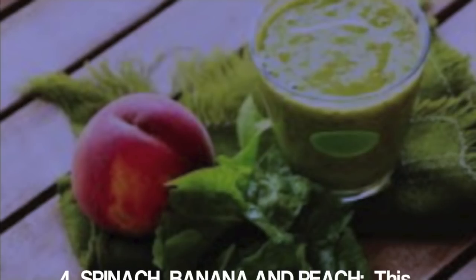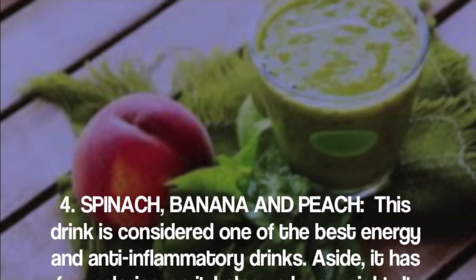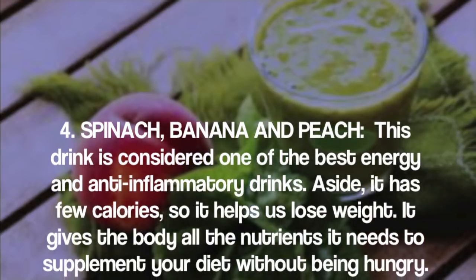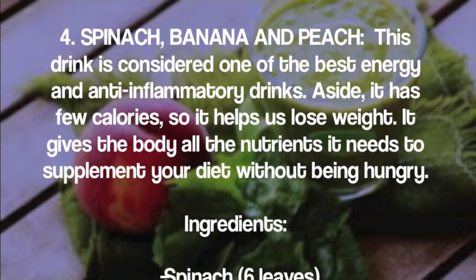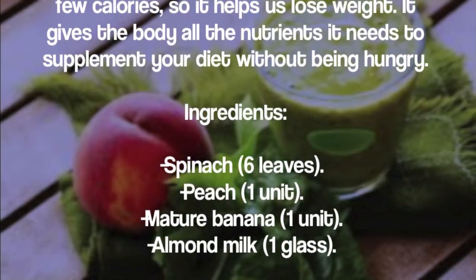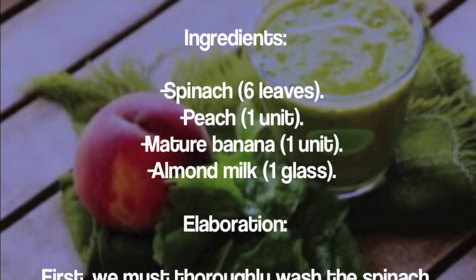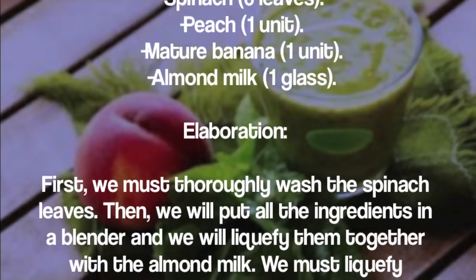Smoothie four: spinach, banana, and peach. This drink is considered one of the best energy and anti-inflammatory drinks. It has few calories, so it helps us lose weight, and gives the body all the nutrients it needs to supplement your diet without feeling hungry. Ingredients: six spinach leaves, one peach, one ripe banana, and one glass of almond milk.